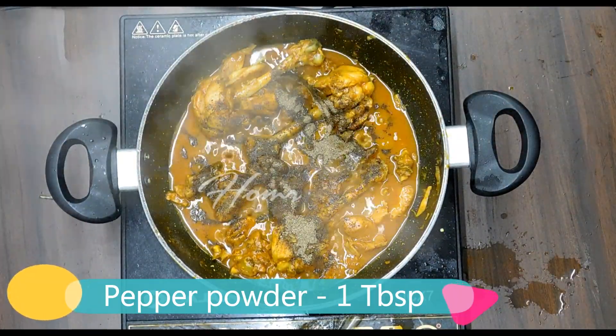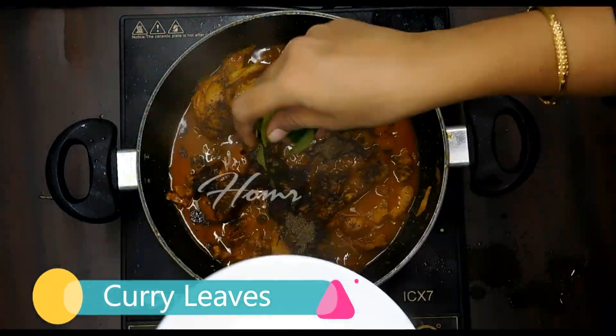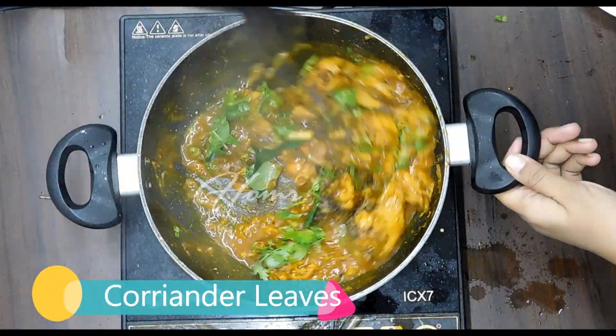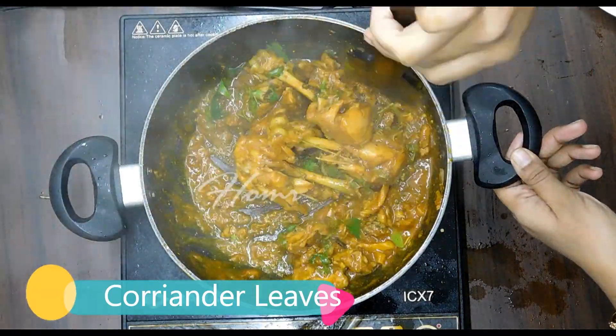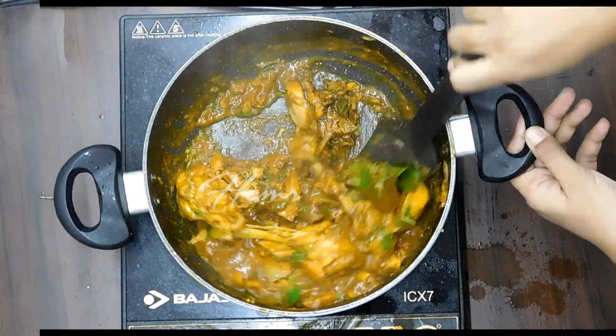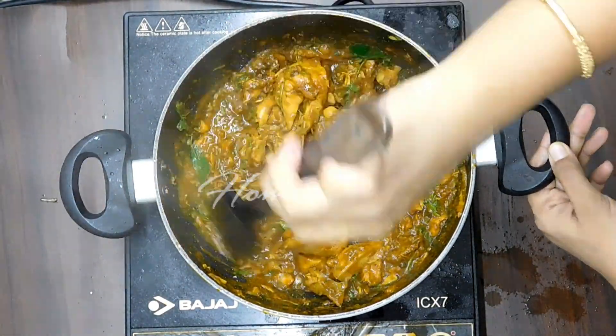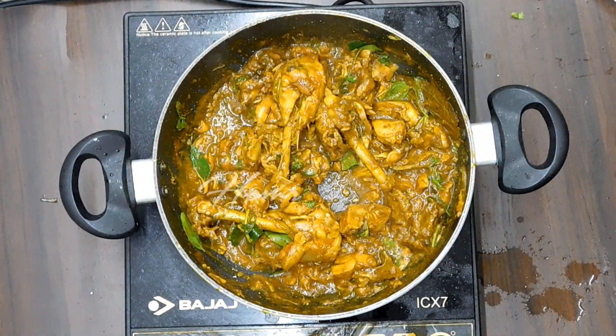Add 1 tablespoon of pepper powder and curry powder. Put the pepper chicken in a bowl. Now the pepper chicken is ready.